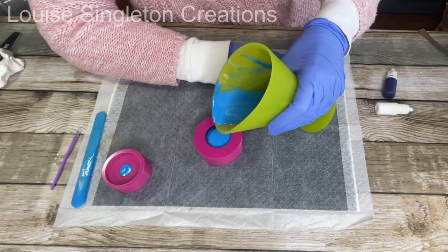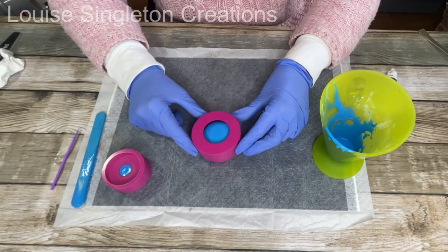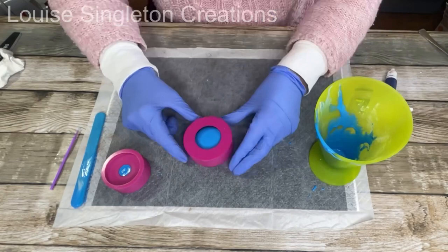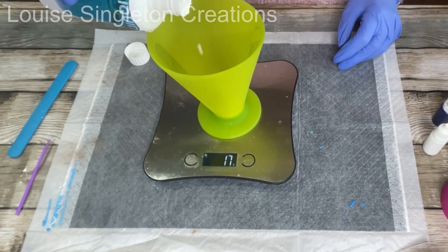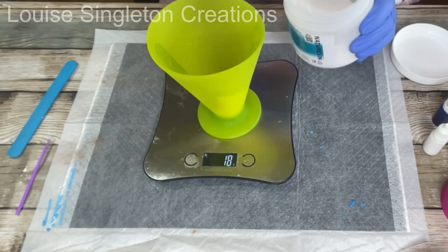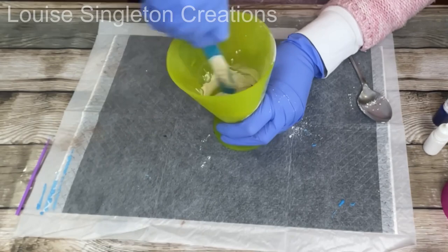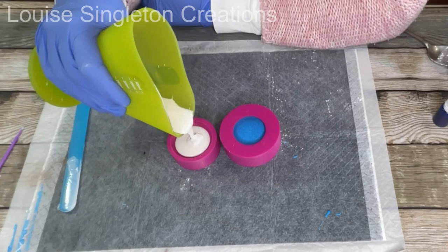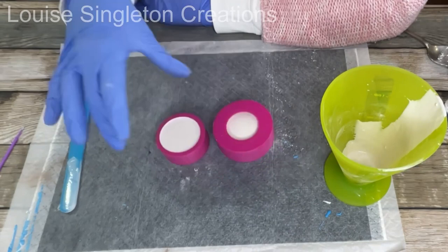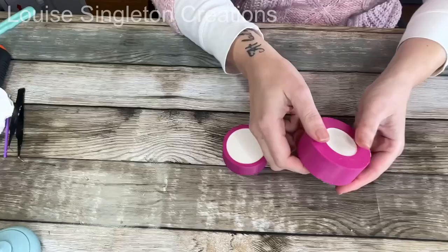I'm going to speed up the rest of the filming and just slow down for the important bits. For the white layer it was exactly the same process again, except this time I used 20 grams of liquid and 50 grams of powder, and I used some white pigment just to brighten up the white of the Nature Resin. You could use it without the white, but it makes a crisper white if you add the pigment — about three drops of each. Once the white was mixed I poured it in the same way, gave it a gentle bang on the table, and then left it for 40 minutes before demoulding.